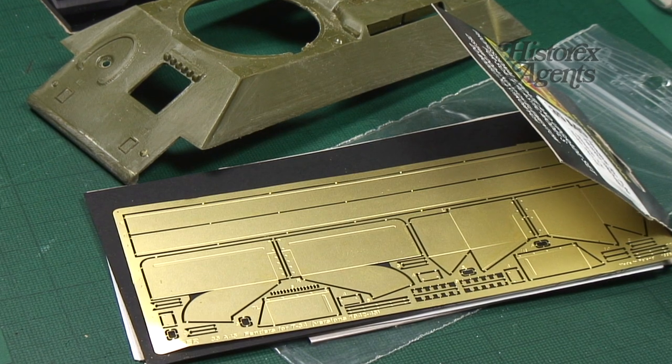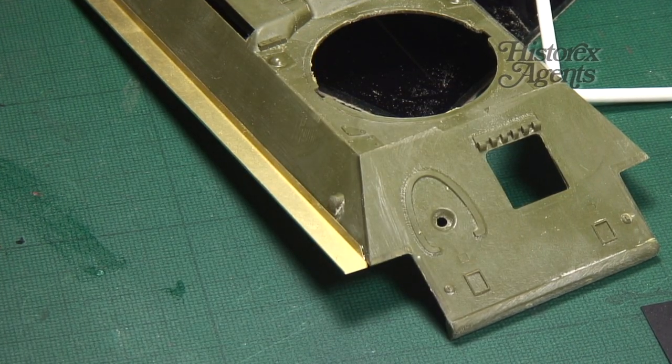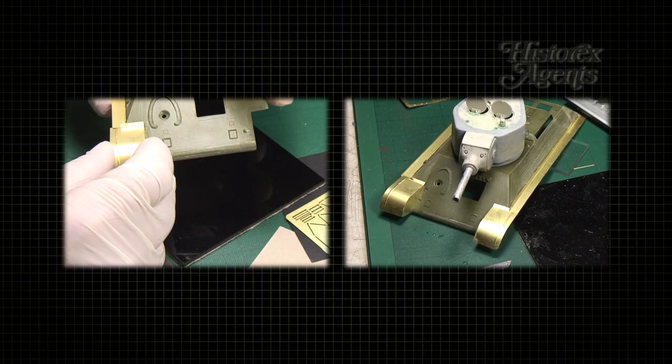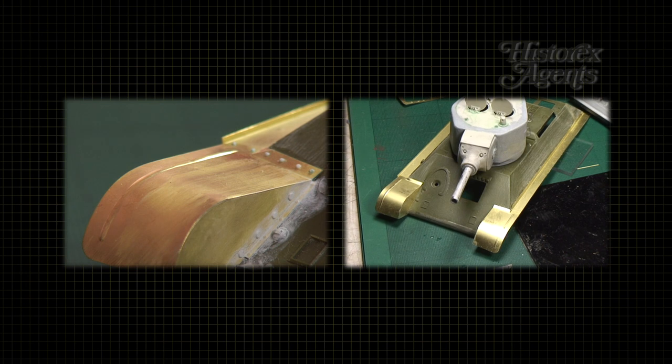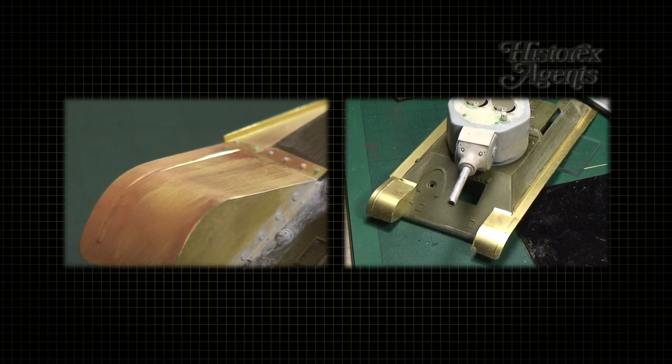Photo etch detail sets are a great way to upgrade your stock scale models. But what happens if you have to make a round or cylindrical item from flat photo etch parts? Bending cylinders, U-shapes or radii is not easy.